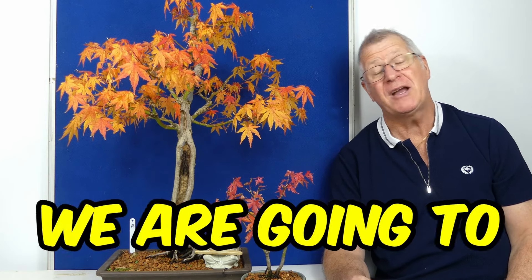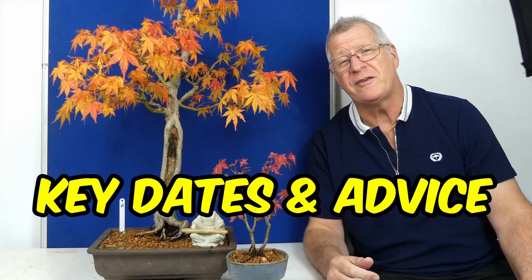Hi, it's Xavier and welcome to my essential guide stroke bonsai calendar. Today we're going to be talking about Japanese maple. If you want to learn more about what I know, then you need to follow along for the next five or six minutes because I'm sure you're going to get some useful tips, if not some key dates that you need to get in your diary.